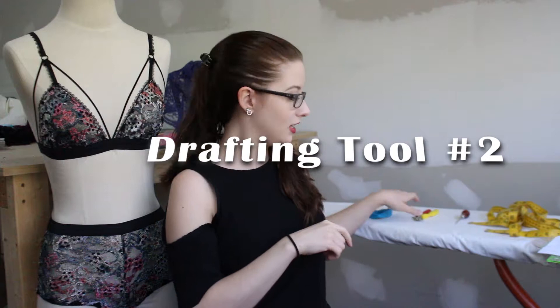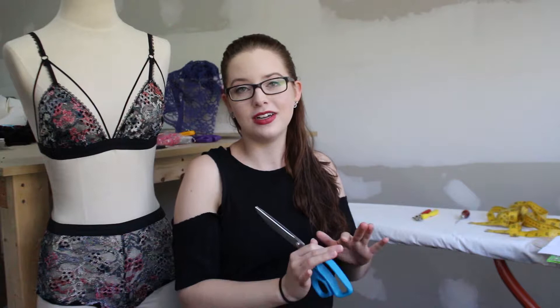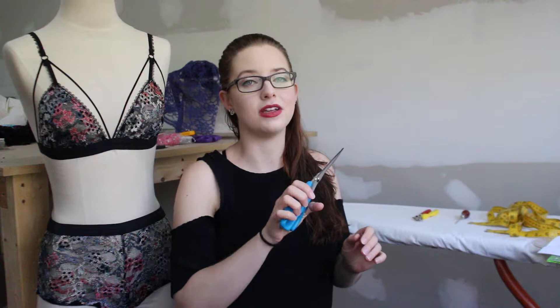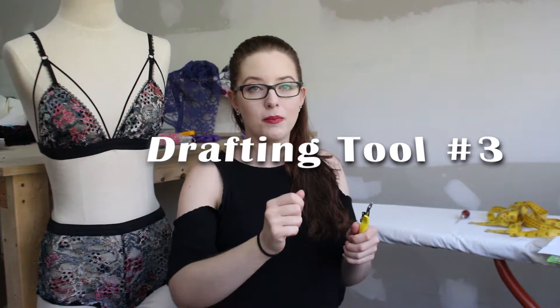Another tool you need for pattern drafting, and even if you're using store-bought patterns, is a separate pair of paper scissors. I can't stress this enough — if you cut paper with your fabric scissors they're going to get dull right away. So definitely keep a separate pair of scissors, label them a different color, do whatever you need to do, but keep your paper scissors separate from your fabric scissors.